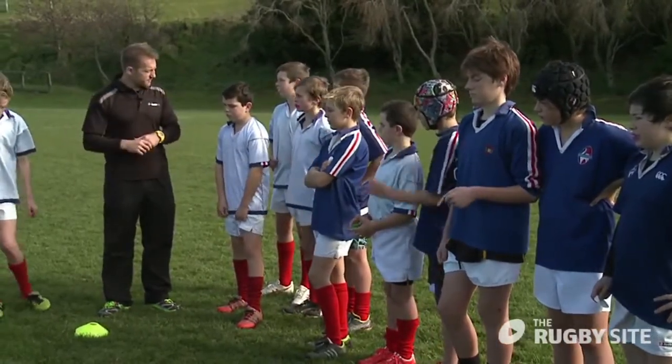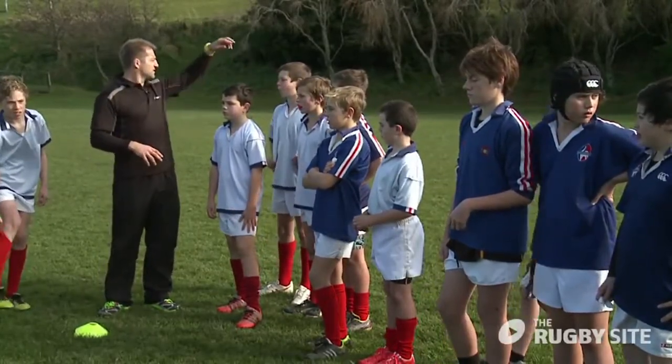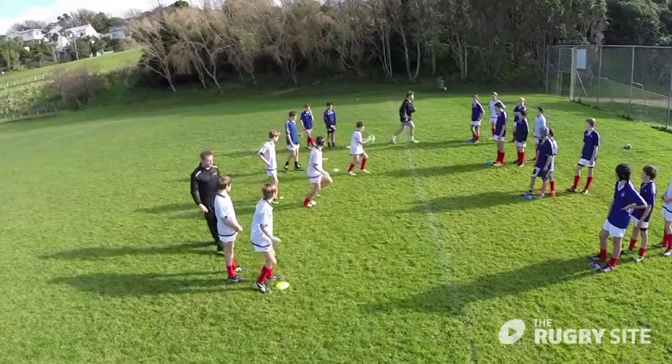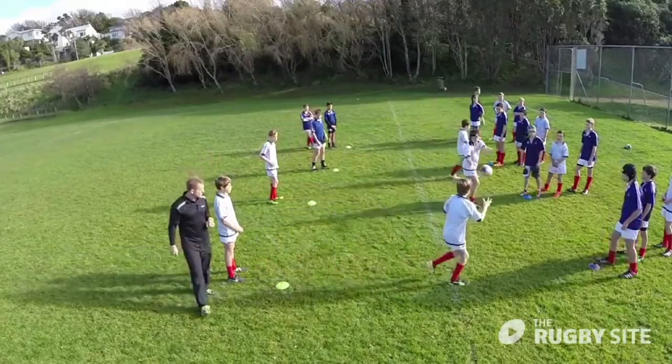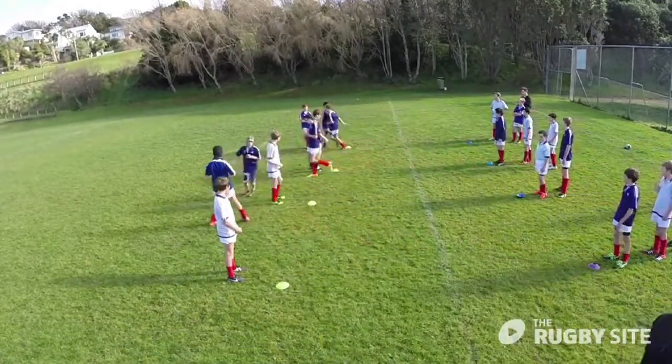We're going to do the classic hands drill. There are four blue cones over there — can we have three on each side facing this way, and I'll put four out facing them. We all know the drill: pass, pass, pass — this person passes to this person.